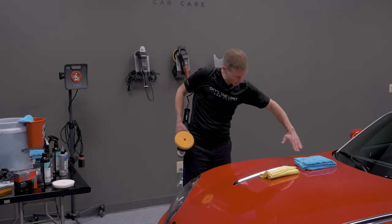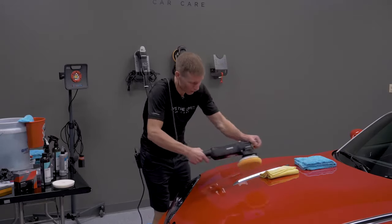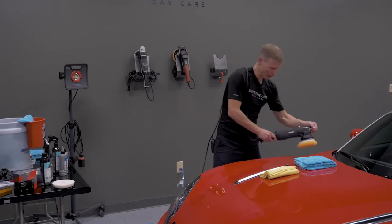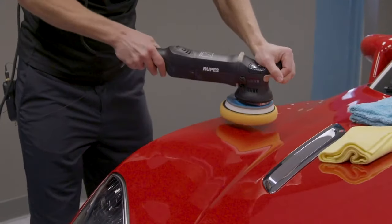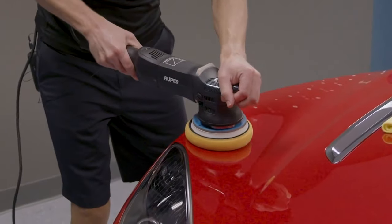Adapt your sections to the vehicle's contours. For example, where a curve comes in and goes down, don't break it into sections that cross areas you don't want to polish. Work with the shape of the panel — whether that's a narrower one-by-three section or following the curve — based on what you're trying to accomplish.